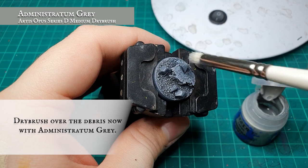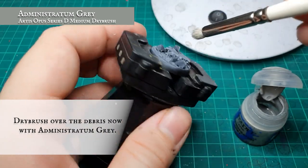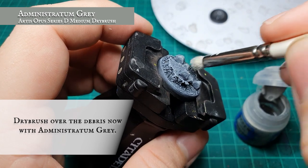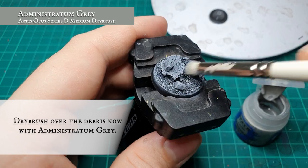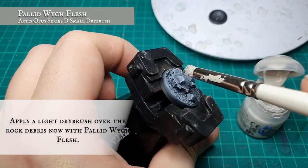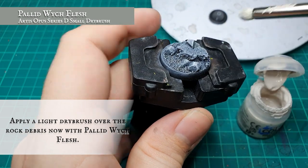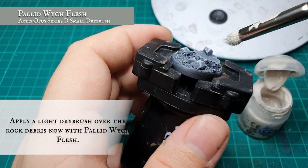We then followed a similar progression with the rock debris as we did with painting the base. Start with a fairly heavy dry brush over the rock debris with Administratum Grey. It doesn't matter too much if we bleed out onto the finished base as we're using the same paints and tones, so it won't look like too much of a blemish. To make them pop a little bit more, we followed up with a feather-like dry brush of Pallid Witch Flesh over the top, picking out the sharper edges to look more aesthetically pleasing against the hues of the base.